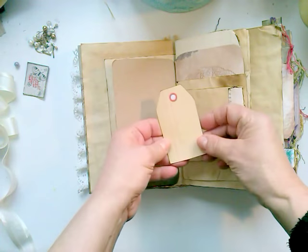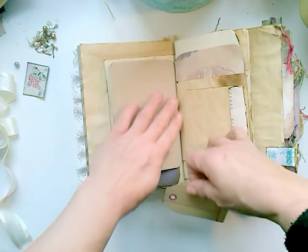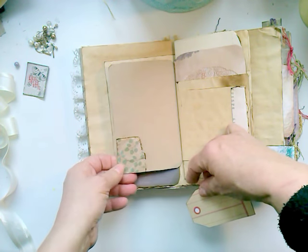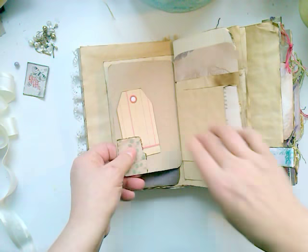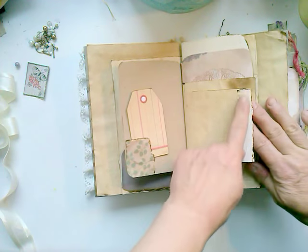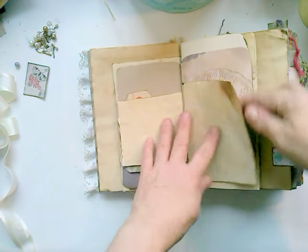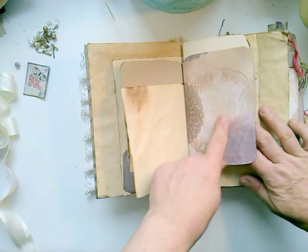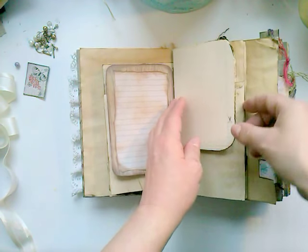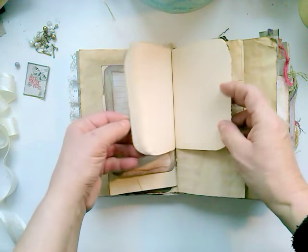Here I have a tag — this is from the Graphic Fairy. I left this plain because it's recycled cardstock and I still have some left, so I wanted to use that. Here is a short page. This is a little piece from a book. Here is from the Southern Charm again — a place to write, to journal. And here are the lined pages. I inked all around the edges because I love that look.